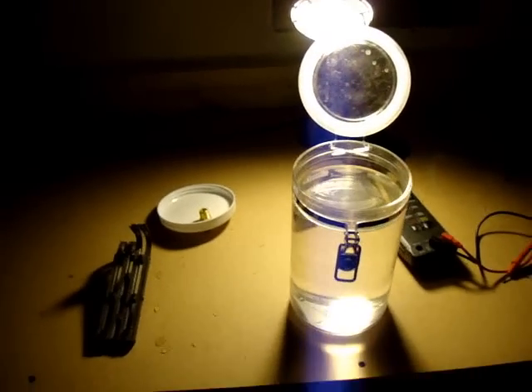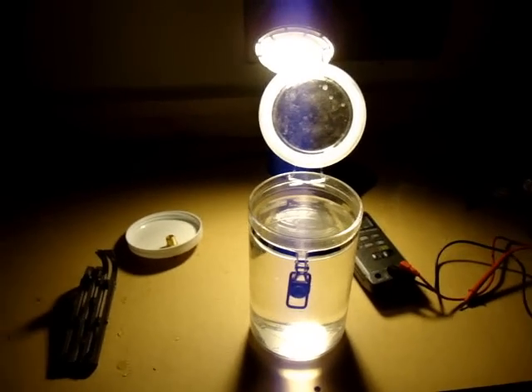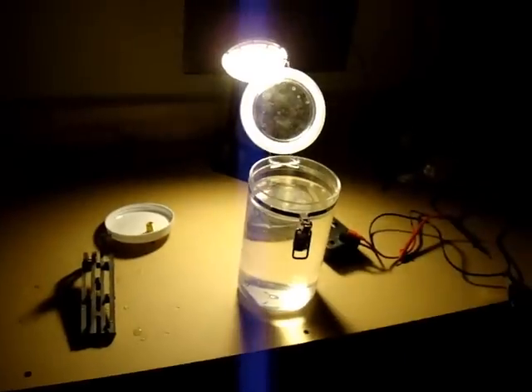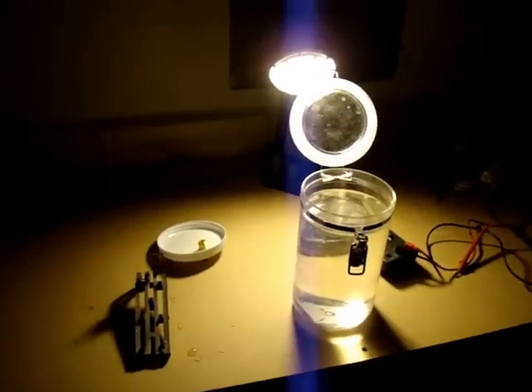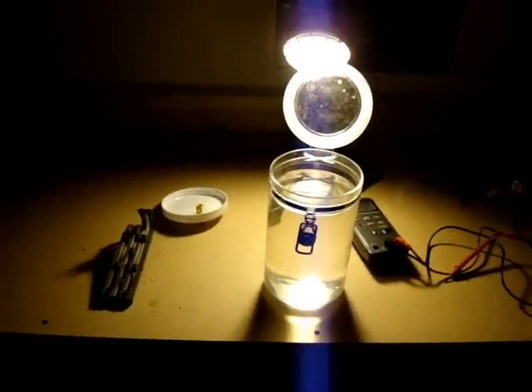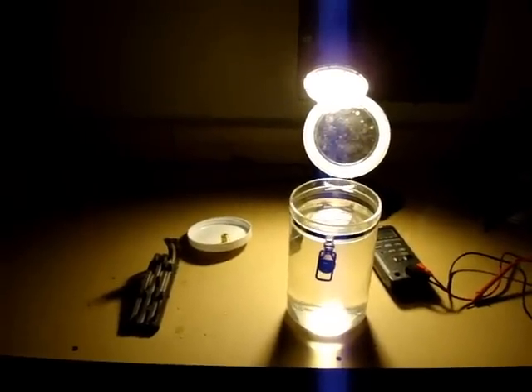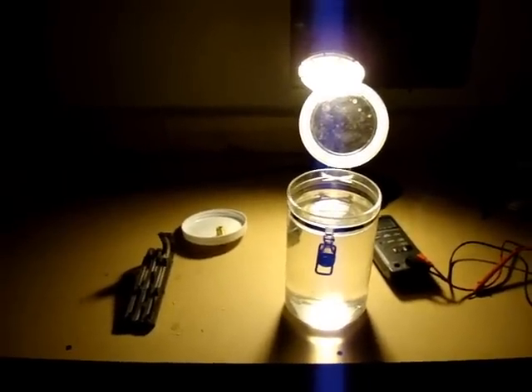That's been charging pretty much all day. I'm actually going to hook this up in the water and give you just a little example of how this thing produces. And now we're taking advantage of the solar panel charging the batteries to the HHO generator.